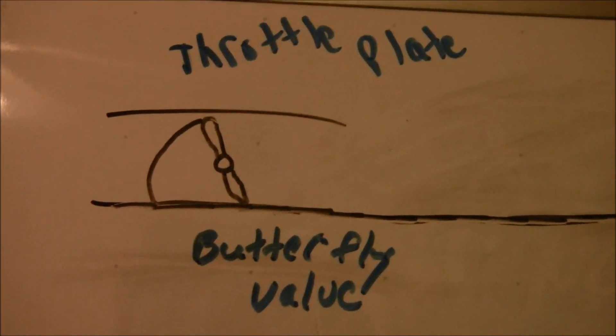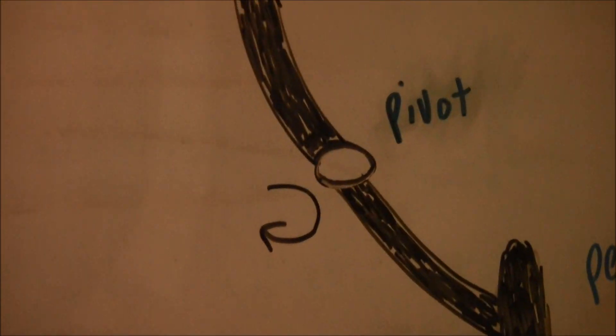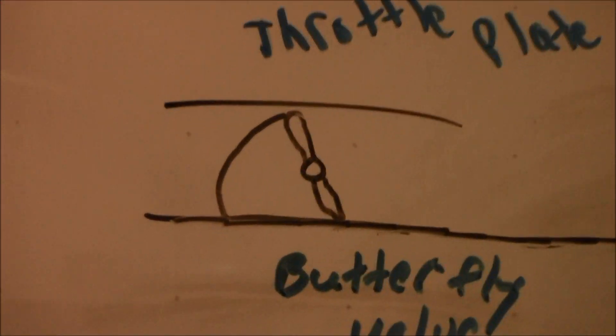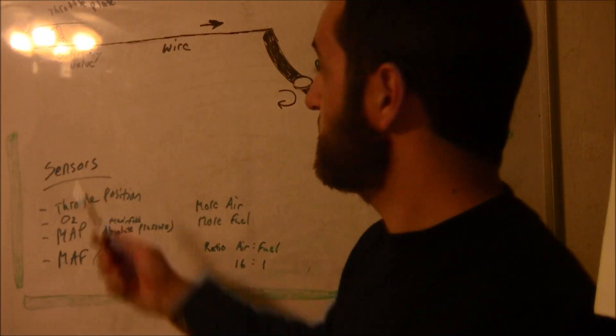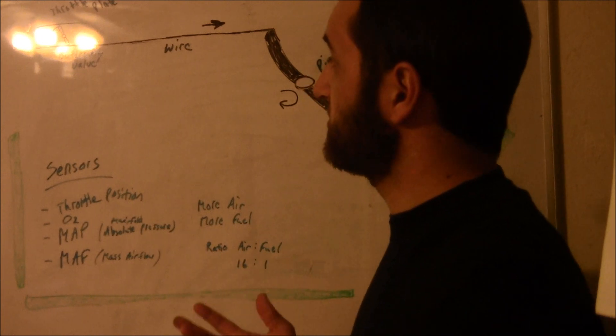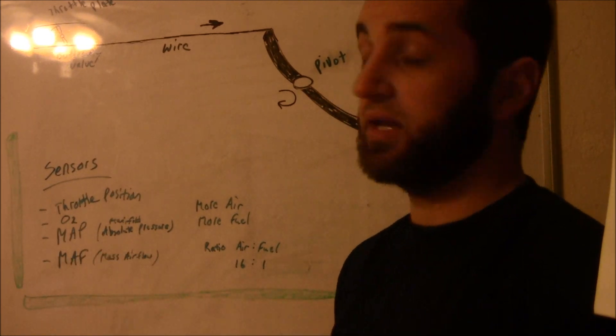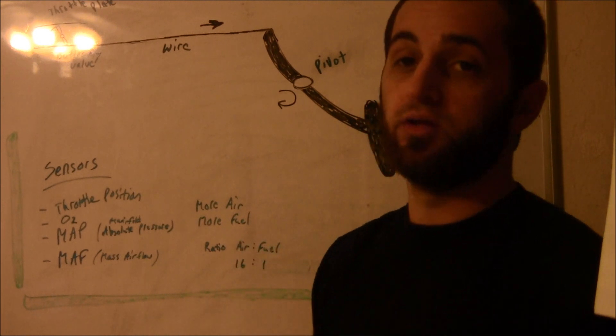Within your throttle, your throttle housing, you have a throttle plate — it's a butterfly valve. Whenever you press on the gas pedal, you push that way and the pivot point moves the cable, which makes this part move counterclockwise. A butterfly valve moving counterclockwise opens the valve that's inside your throttle body, your throttle plate.